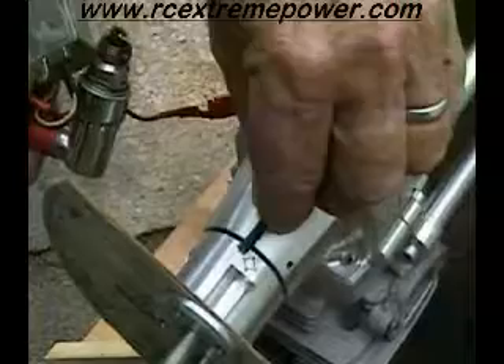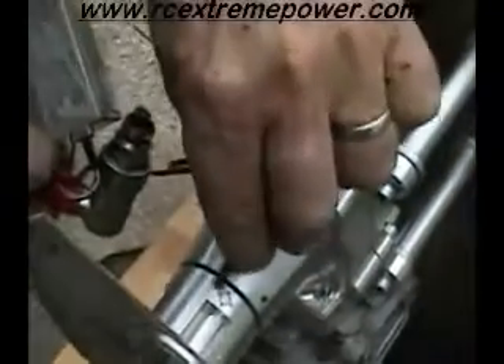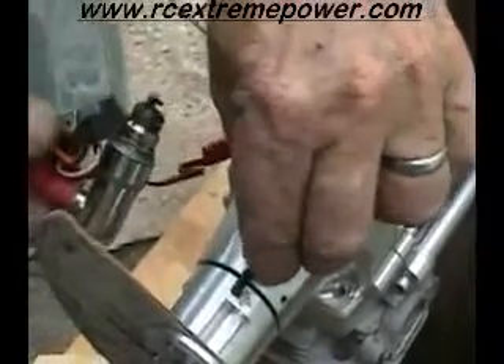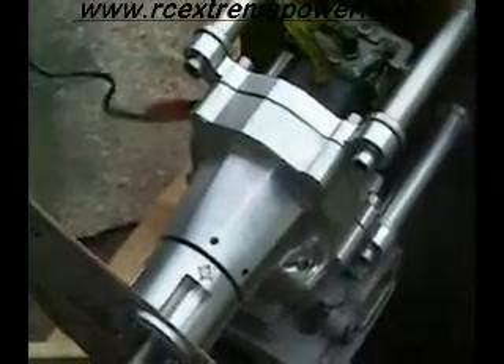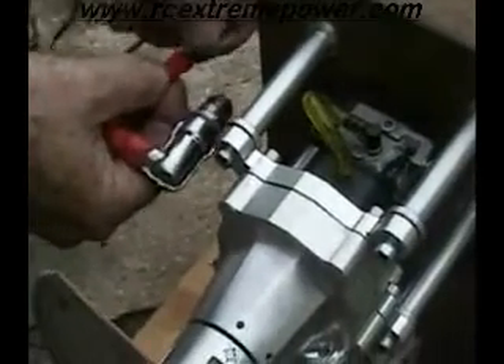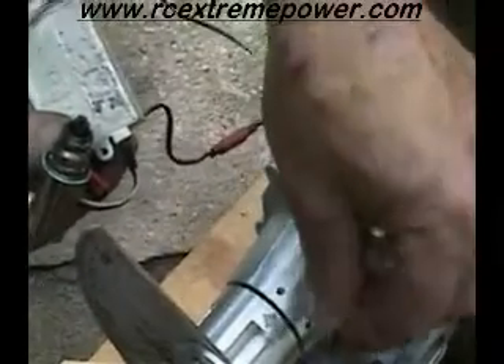That way I'm not getting a spark, so I turn it completely over — now I got a spark. I didn't at first because I didn't have the battery hooked up right. Now we're going to check it — yep, got spark there. Now if I turn it over I won't have a spark. So we know the polarity is right.